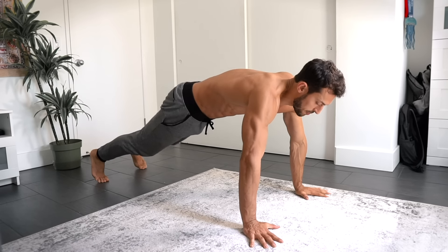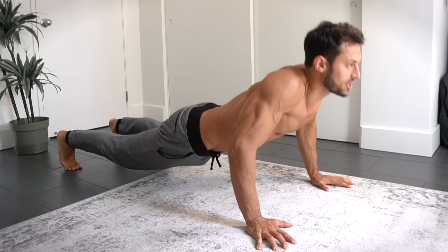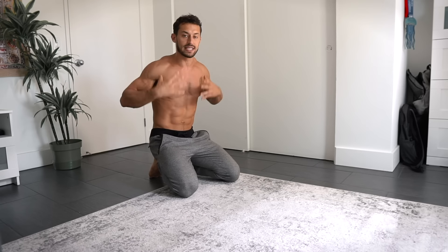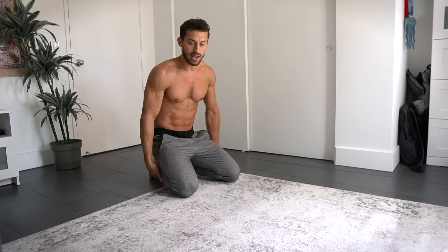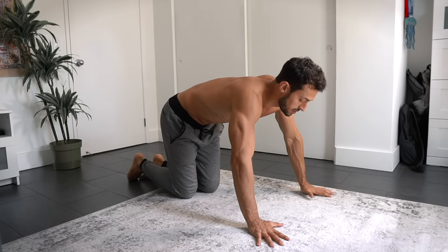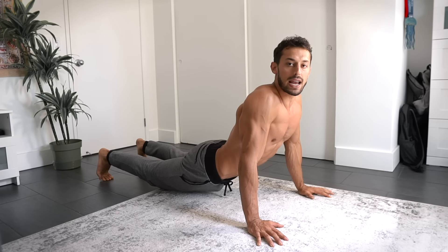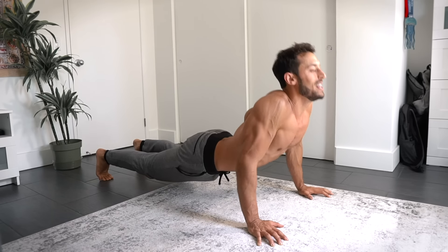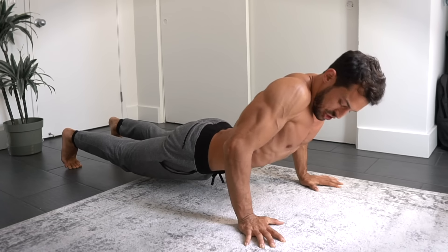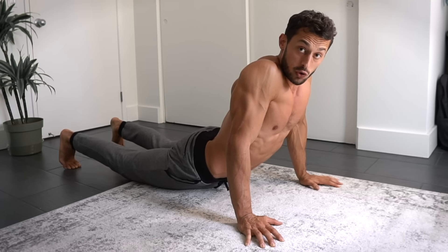I did a video on this before that talks about the scapula and how you need strength there. Every push-up shouldn't just be like this. The most important thing is showing strength across your entire body — your body's a chain: quads, abs, your entire front line, your back line. This isn't an arm workout. Some people let the chain droop, don't have tight abs, and end up just doing an arm workout.